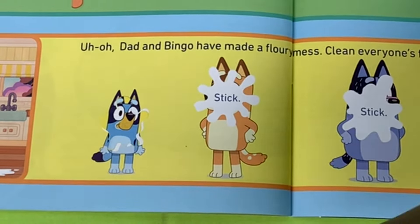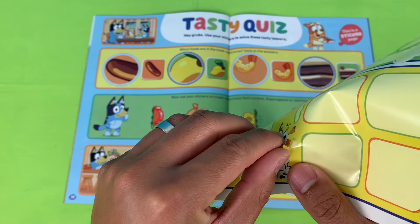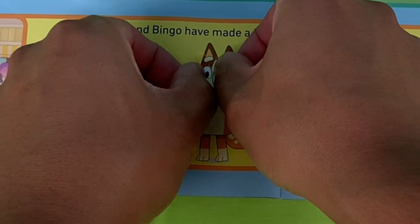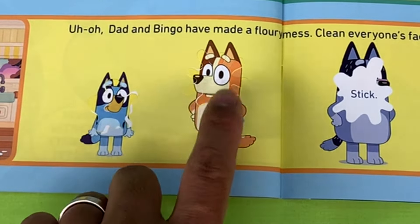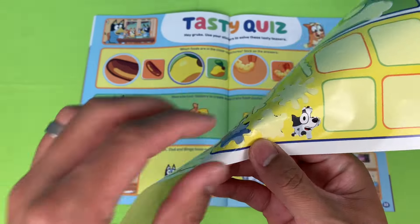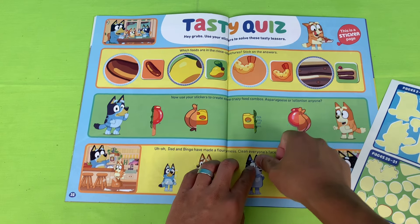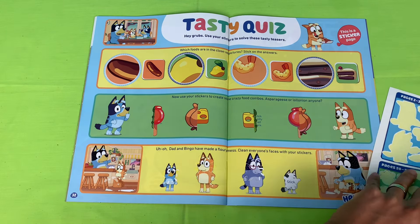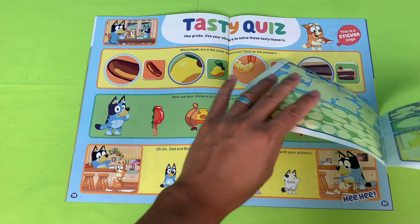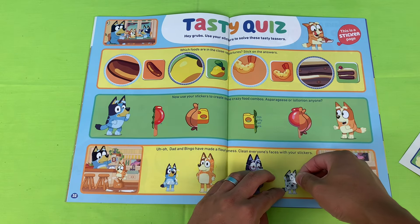Pie face! Looks like dad put a pie on mum's face — let's clean your face mum, give it a good wipe. There you go, mum is nice and clean! Next is Nana — looks like you've got some gack on your face, or maybe it's flour. Maybe dad threw a pie in your face! Next is Muffin — looks like you're visited by a ghost with ectoplasm all over your face — better clean that up!